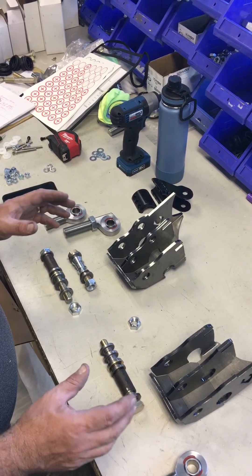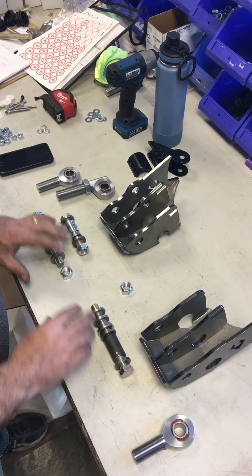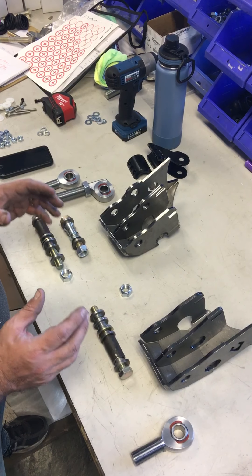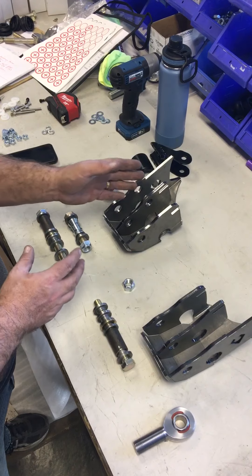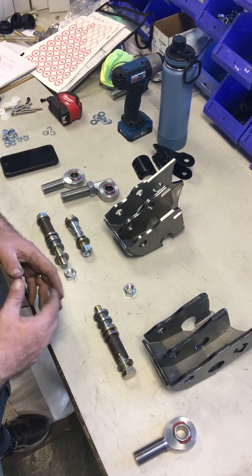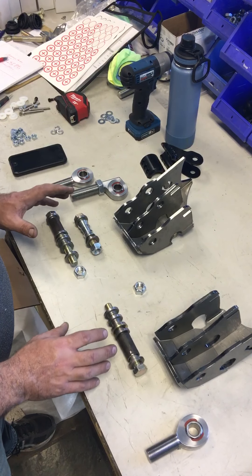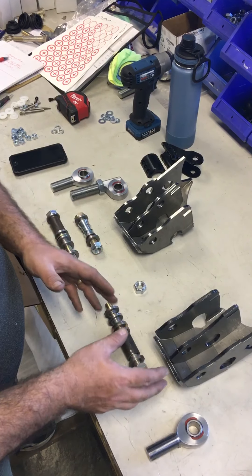What we've got here is our Artec Weldon Arms and the hardware that sets up a high steer misalignment, or high misalignment, on the drag link. It is a lot of little spacers and things like that. We wanted to show you how the kit will come to you with these spacers in it, and then show the assembly of both arms.